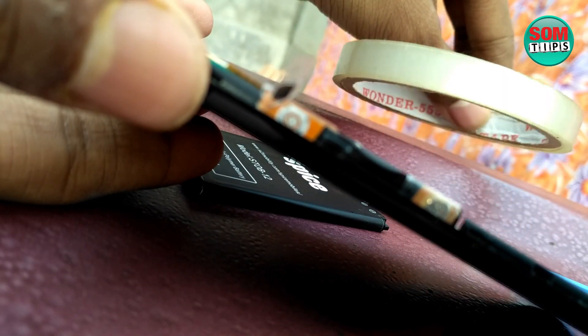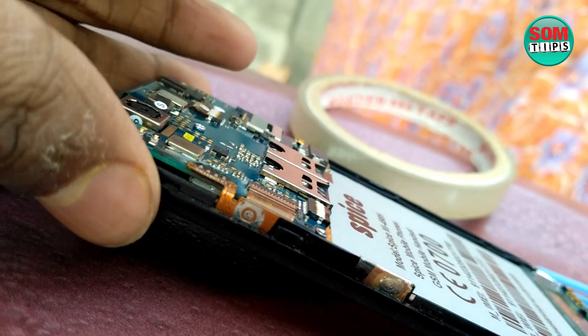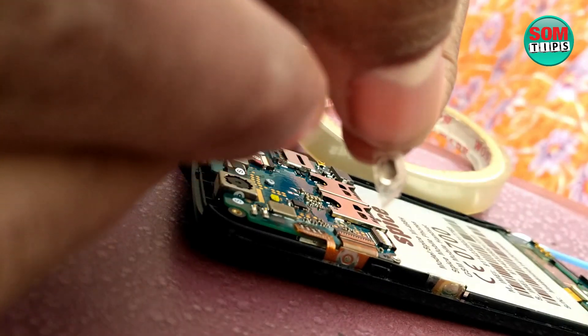I am going to use some cello tape. Watch the video to see exactly what I am using and what steps I am following — just follow along.